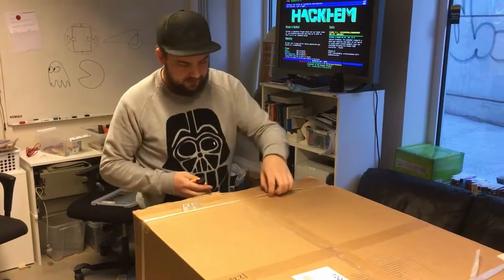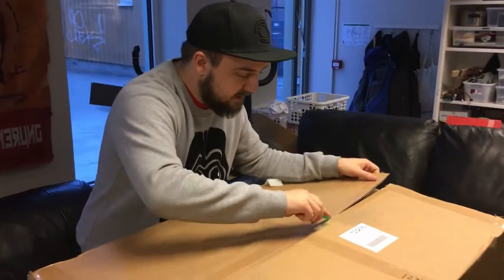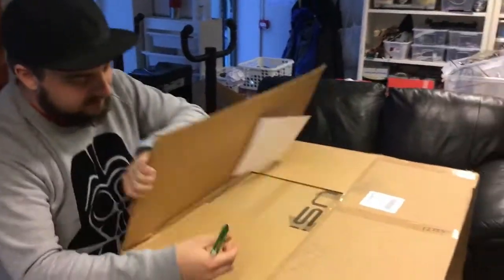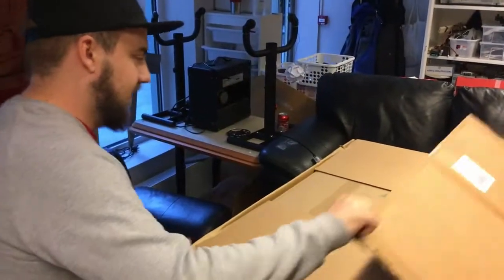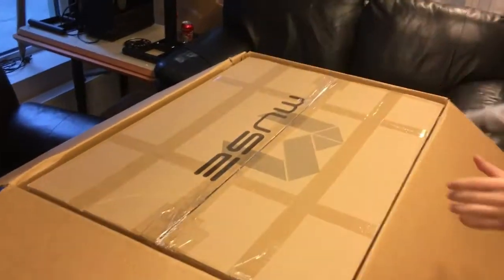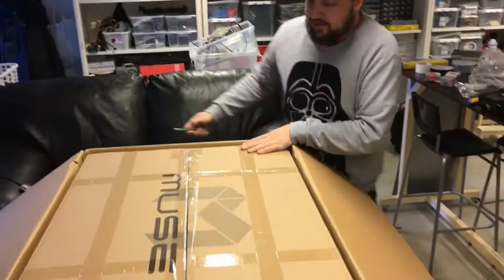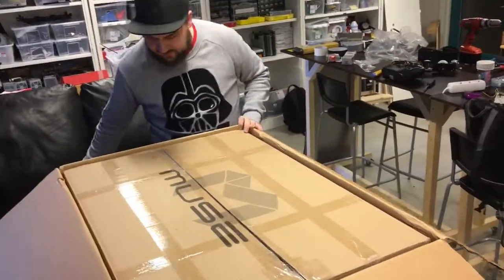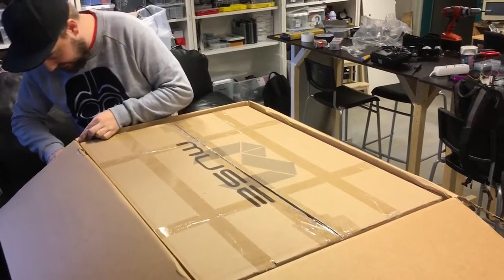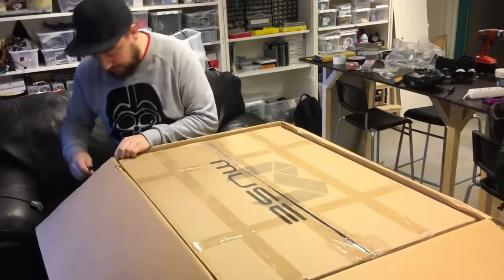Big bastard. I know what it is — you guys don't. This is what's inside the big box — just as big a box. Exciting times. I guess you know what it might be from the logo.